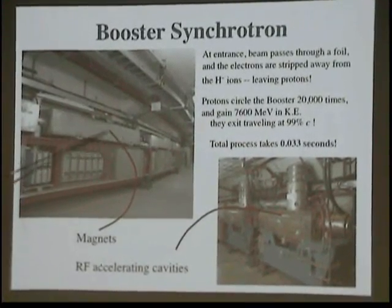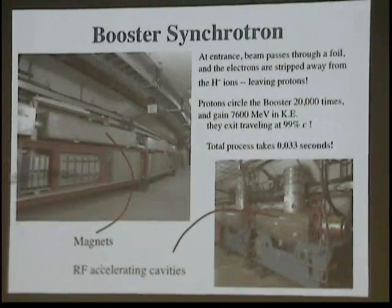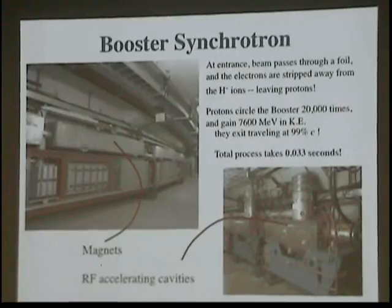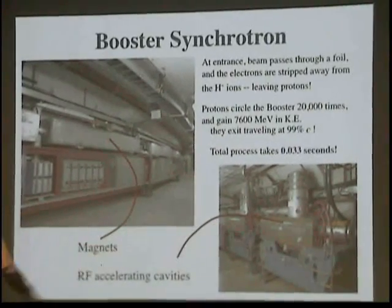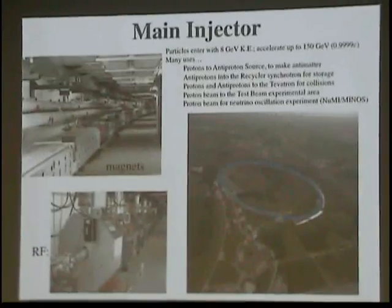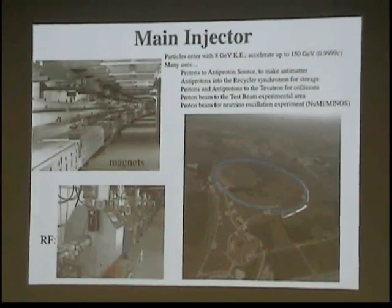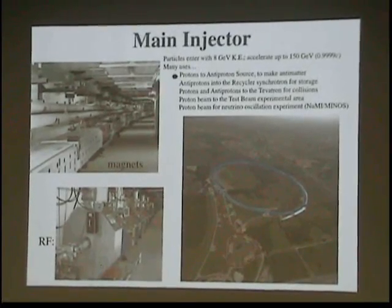Here you see the magnets. This is the capacitor and choke circuit to allow these magnets to oscillate at 15 times a second. These are the radiofrequency cavities that operate at 53 megahertz.